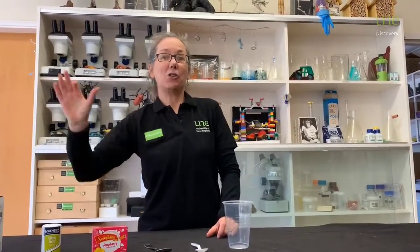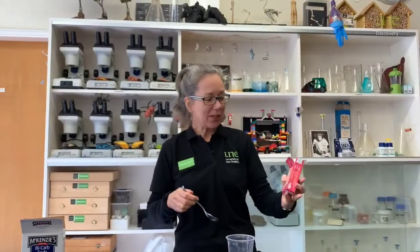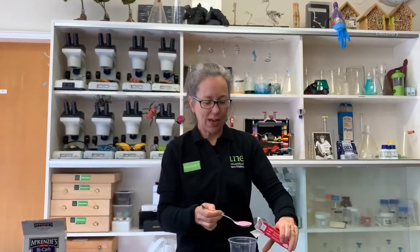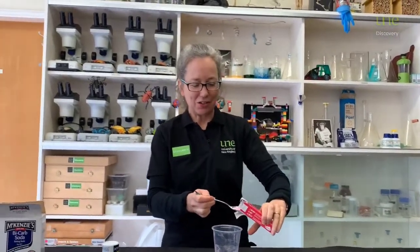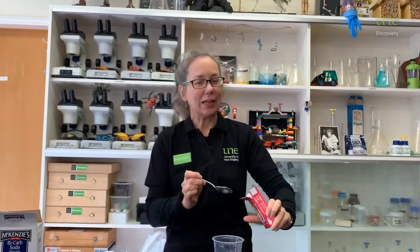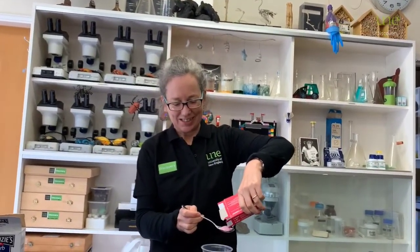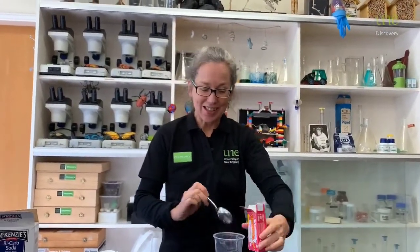And you need some bicarb soda. You might like to pause your video to grab these items or go shopping for them so that you can play along at home. The first thing we'll put in is some of the jelly crystals — put in three tablespoons. This has got quite a lot of sugar in it, so we don't encourage you to have a lot of it.